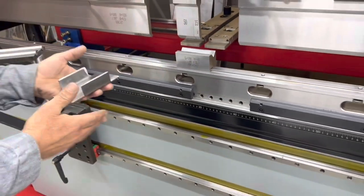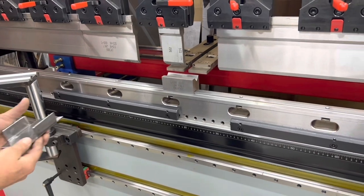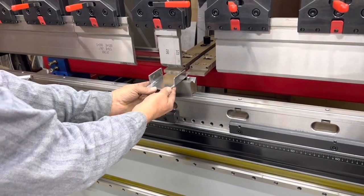So after it does the initial drop, can I stop? You can, you can. And center this up or whatever? Okay, I can let off the pedal safely if I need to.